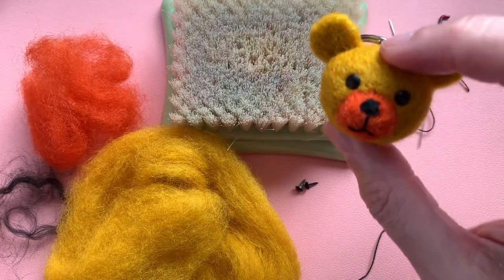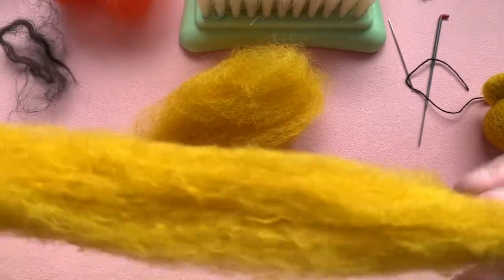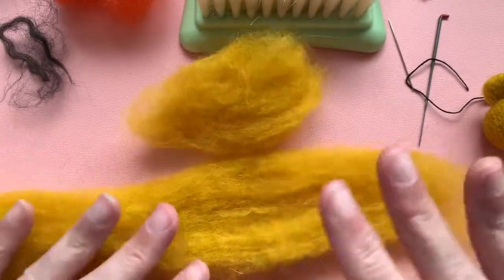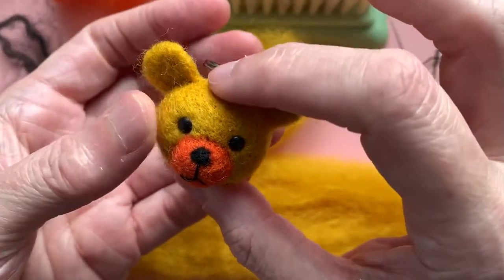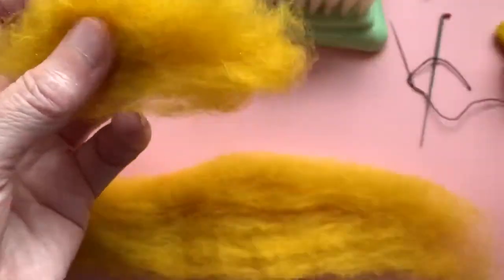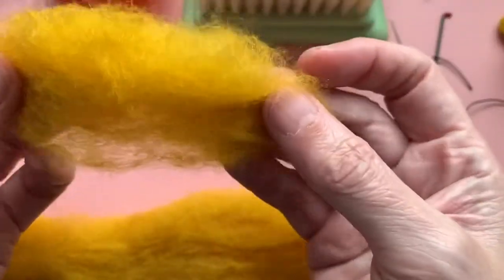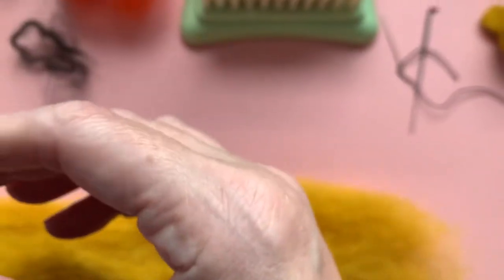So I am going to now show you how to make him. I have my length of roving — not too thick and not too long — just enough to make this little rounded oval shape for his head. I've separated a little bit off to make the ears, so I've taken a bit off the end to set aside for those.